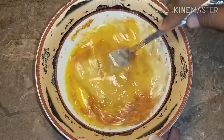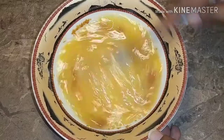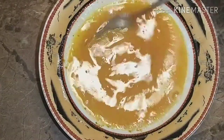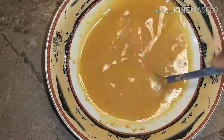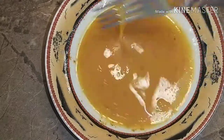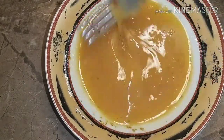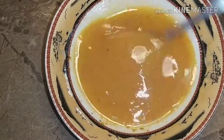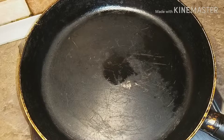You can also add some milk or cream into your egg mixture when preparing it. If you're new to my channel, please don't forget to subscribe and turn on the notification bell to get notified when I upload a new video.